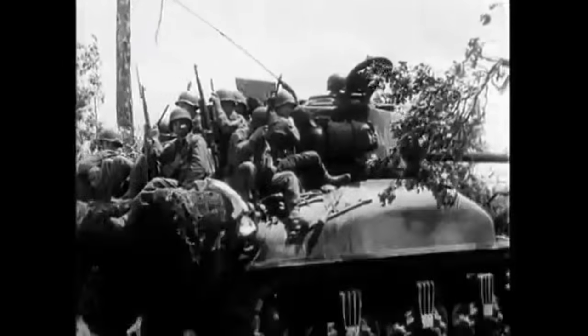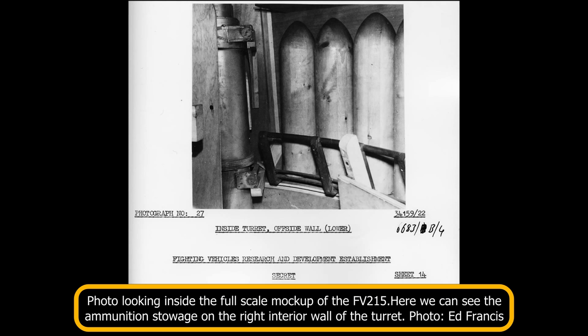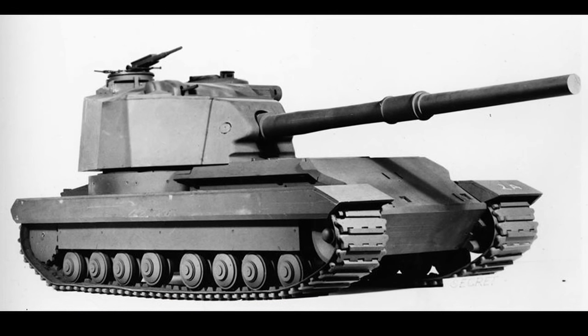This oversized ordnance is the reason the vehicle would be manned by two loaders. Between them, they could achieve a rate of two to two and a half rounds per minute. Due to its size, ammunition stowage was limited to just 20 rounds, with 12 of these being ready rounds stowed in the turret against the interior walls. The size and power of the gun is also the reason why the rear turret design was chosen for the FV-215. Because of its estimated 15-foot length, the gun would overhang the front of the vehicle considerably should it have been placed in a centrally mounted turret, potentially burying the barrel in the ground when approaching or descending steep inclines.